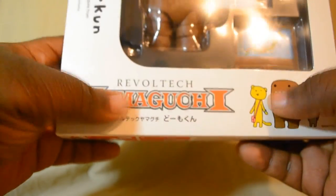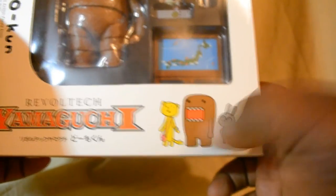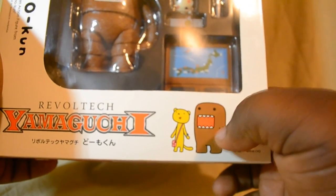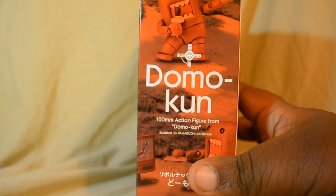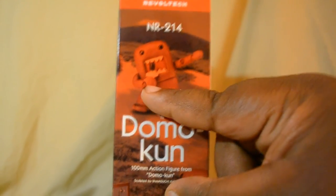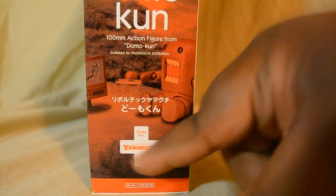This is the Revoltaik Yamaguchi line. I'm not sure who these other two characters are — hopefully we'll get some figures of them, since they kind of go along with Domon. And we can see Domon right here looking very, very awesome. The side of the box has typical information about Revoltaik and all its fantastic joints. The other side has a very nice little pose of Domon with one of his accessories, and lists Domon Coon along with a couple more accessories. And once again, Revoltaik Yamaguchi.